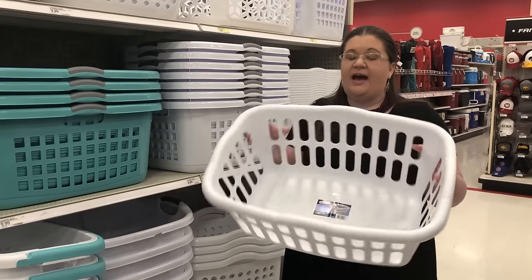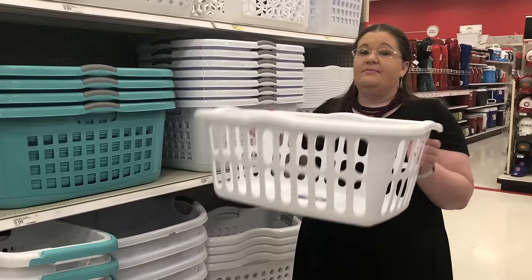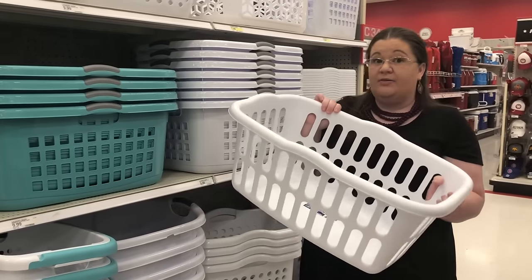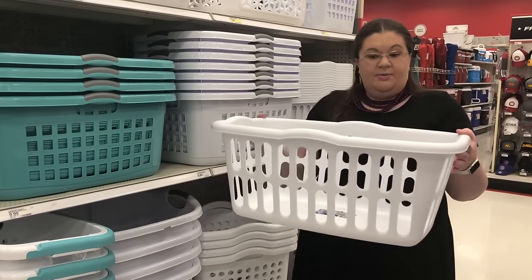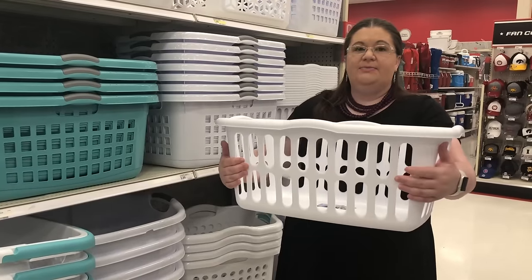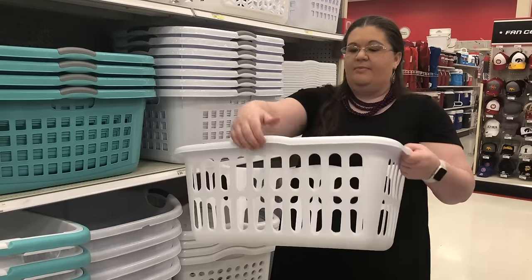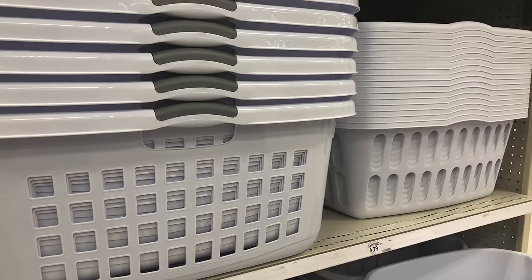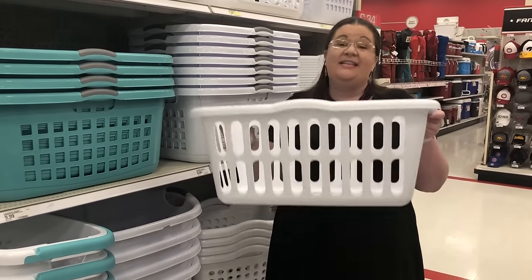This laundry basket is the cheapest option at my local Target. I want to talk about what you get for your money. Compared to the other one, which is double the price — this one is $4.79 and that one is $9.99 — the cheaper one is a little bit shorter, so you can't fit quite as much laundry. It's a little more flimsy plastic and doesn't have the extra reinforced handle. But if you just need a basic laundry basket that gets the job done without spending much, this is a great option.